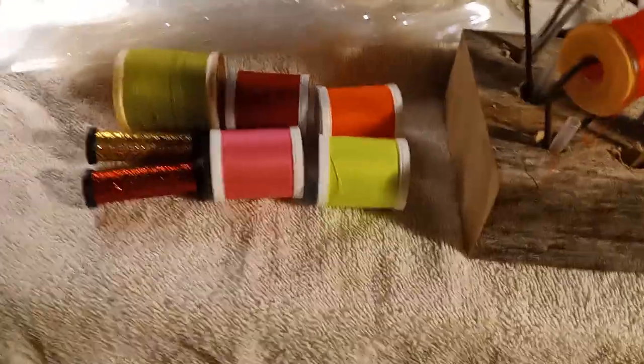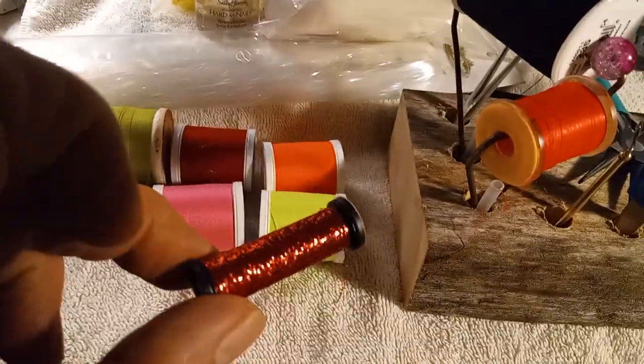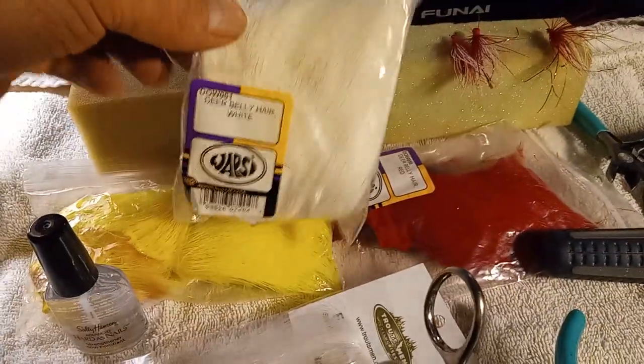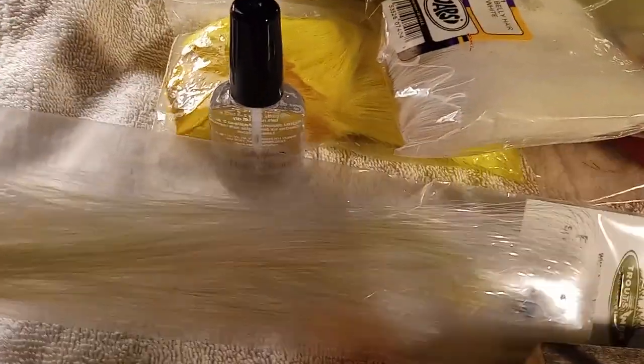I got a different color thread — a little bit of sparkly thread, both in red and gold. I also got a bunch of different deer belly hair, and a little thing of what some people call flashabou. I see it called all different names; not sure what this one is actually called.